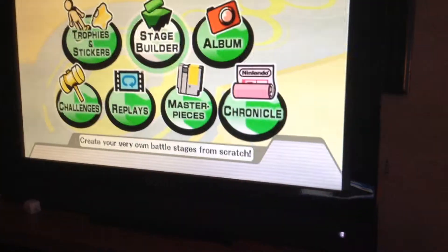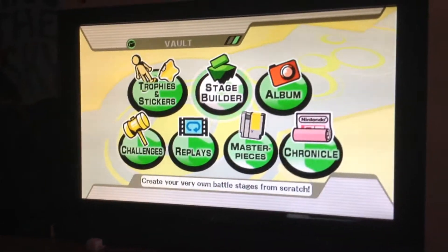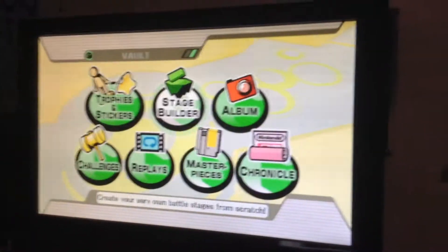I'm pretty nervous. I don't want to brick my Wii U, but it probably won't happen. I'm going to press 2. I'm very nervous. Here we go.